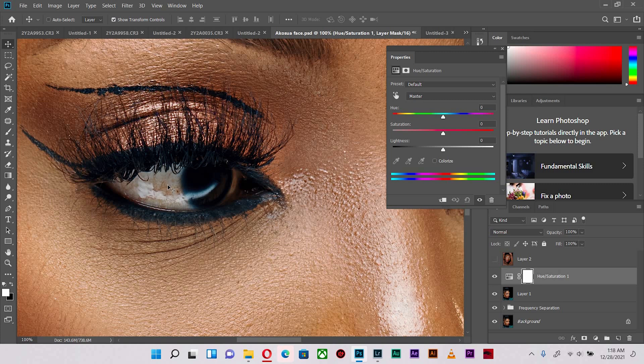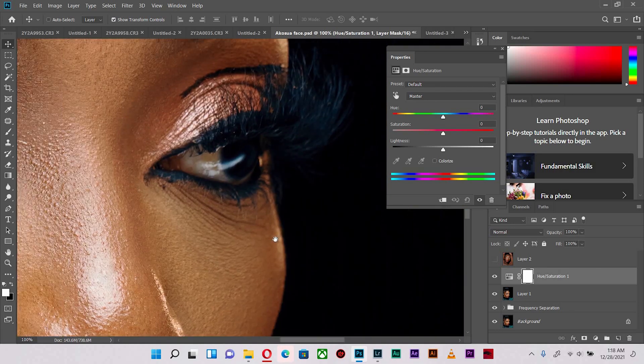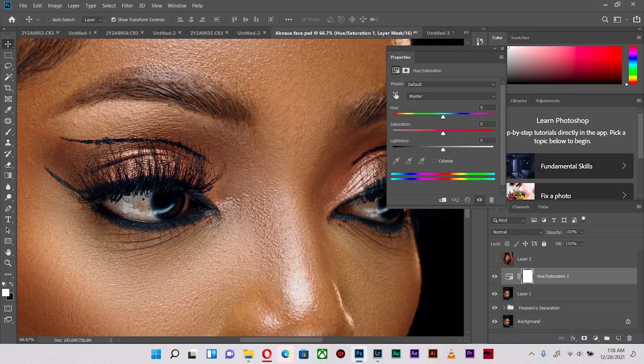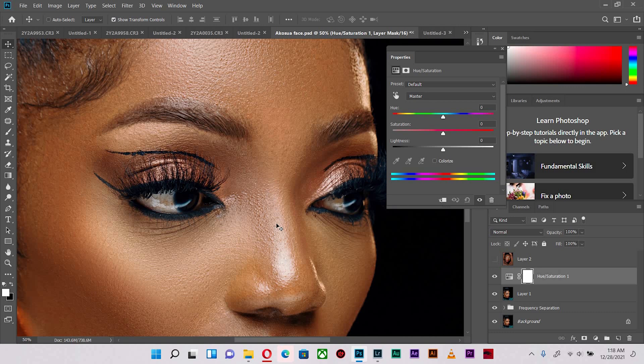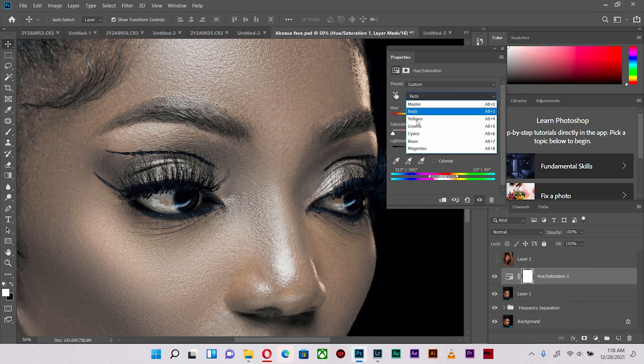The stains have the properties of yellow and the veins have the properties of red. So what we are going to do is desaturate the yellows and the reds out of the image in total, then use a mask to clean out and select just the eyes. I'm going to change this from Master, select Reds, and on the saturation level pull it all the way to the left and push the lightness all the way to the right, and do the same equally for the yellows.